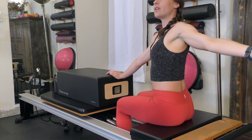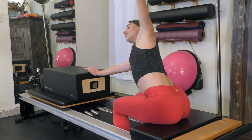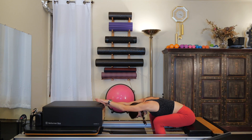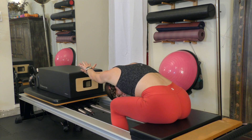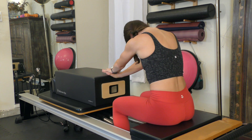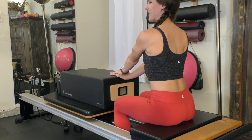On this last one, cartwheel your left hand on top of that right hand, drop your chest through your arms. I like to bend the elbows just a little bit towards the sides to make space for my head, and then slowly round your spine and roll yourself all the way back up. Repeat that on the other side.